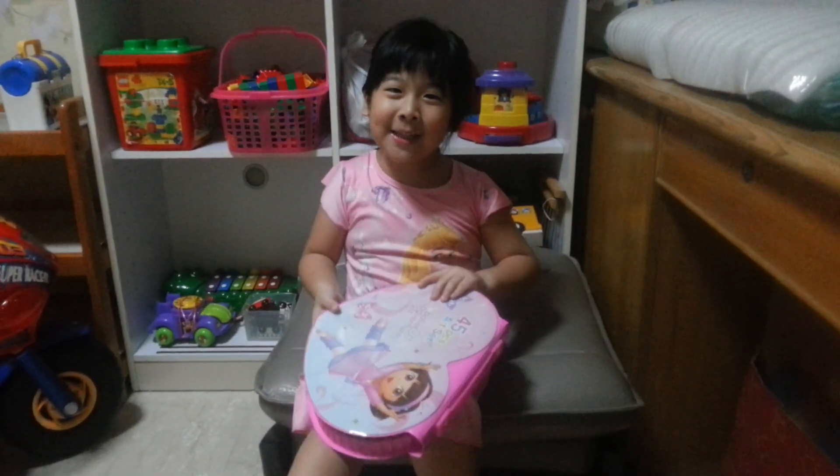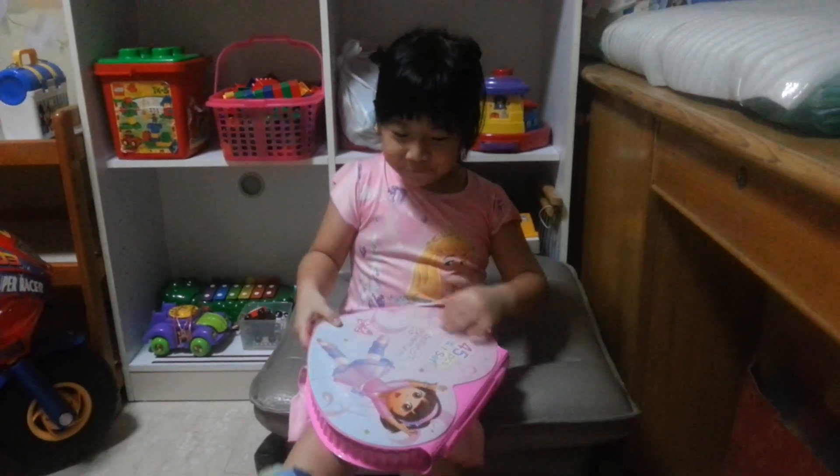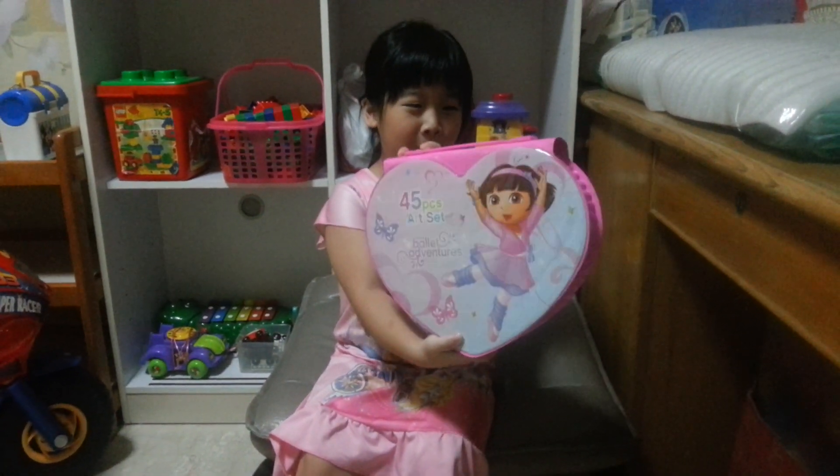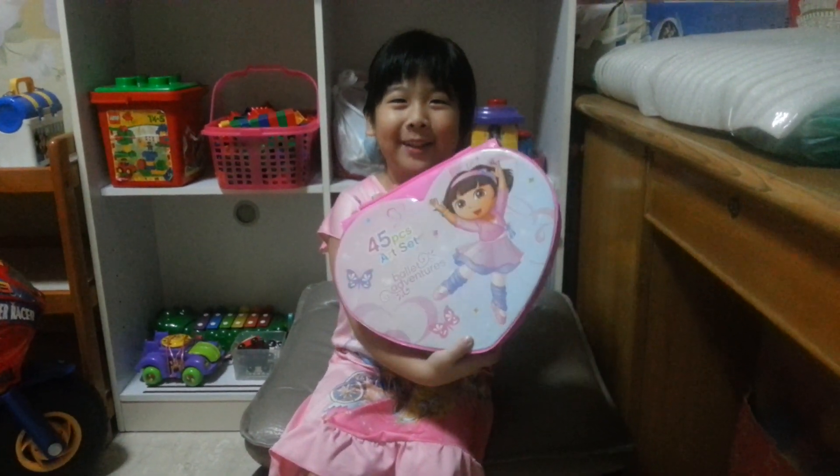Thanks guys for watching! Please click in the middle of the screen to watch my favorite coloring set of the whole wide world. Thank you.